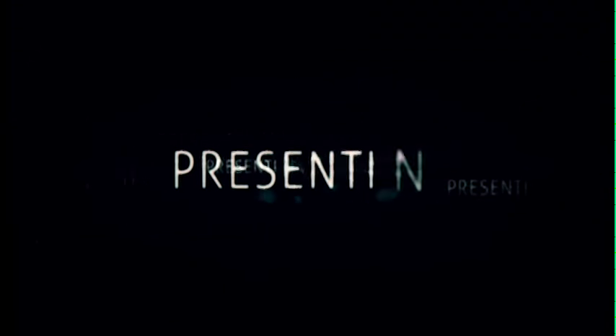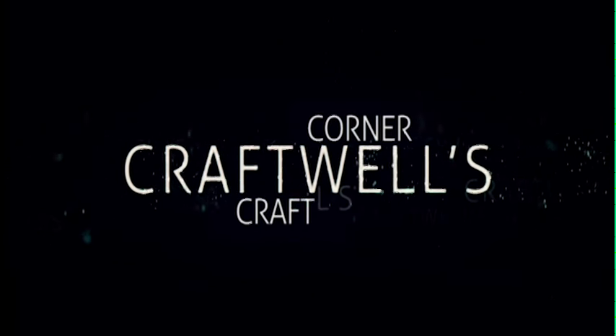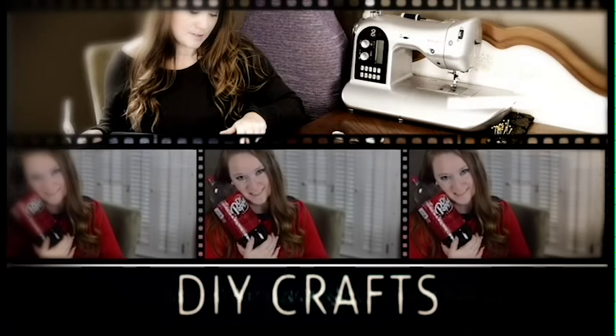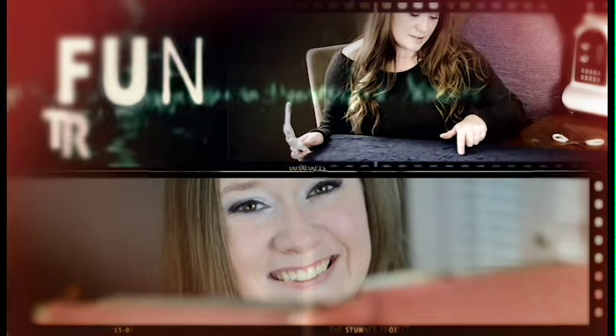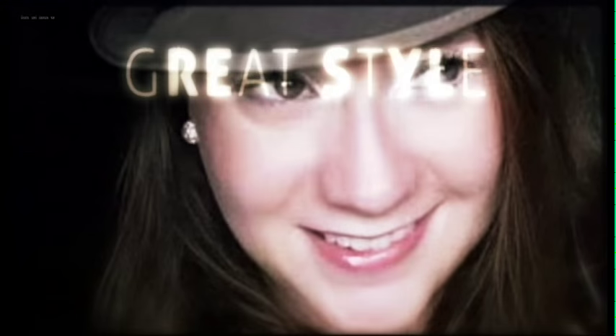Hey ladies and gents, I'm Emily, a girl obsessed with Dr. Pepper, coffee, good books, and Broadway. Like everyone else, I've had my fair share of ups and downs, but through it all, I have learned one valuable lesson: we create our own reality. As a result, I spend time beautifying my world and finding solutions to create a problem-free life. Join me in the craft corner for DIY projects and weekly inspiration. Tune in now.